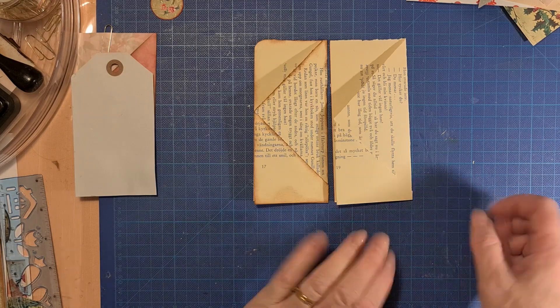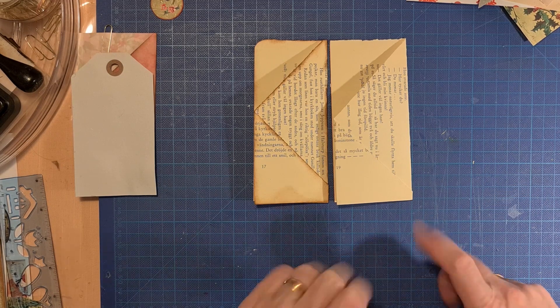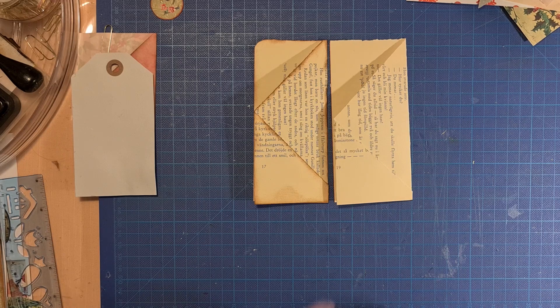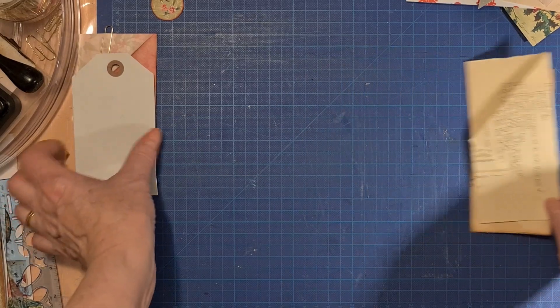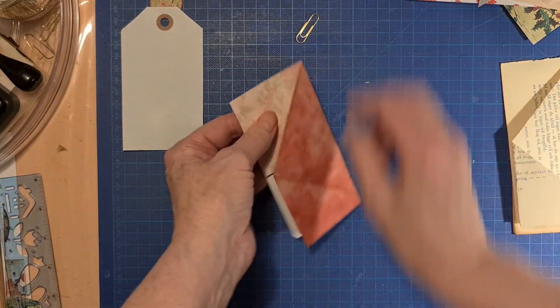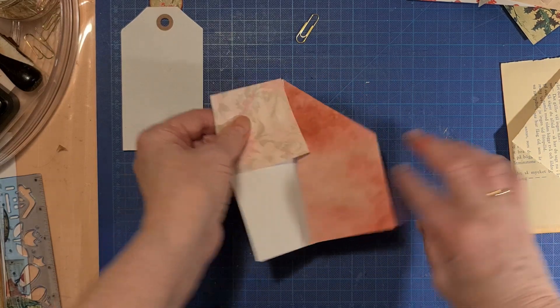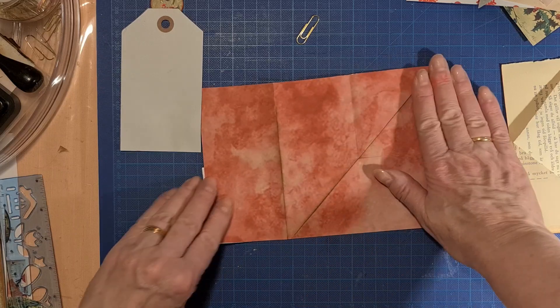Easy, really easy. So I was thinking it will be a little bit boring — I want it to look more Christmas-like. So I cut out from my old Christmas pages and I fold it.